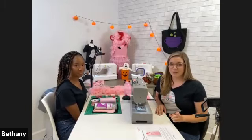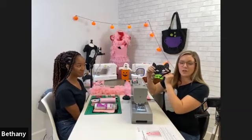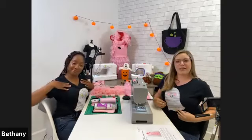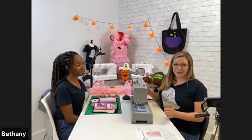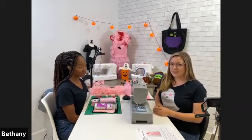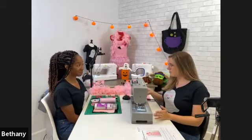This is our third class this month. If this is your first one, go back and watch the last two — last week we made fun felt masks for kids, and the week before we made applique ghost shirts. We've done a lot of Halloween spooky-season themed projects, and this flamingo costume is the last one for the month.